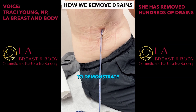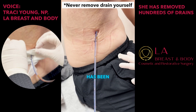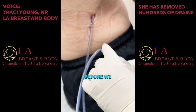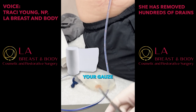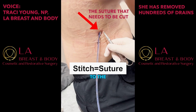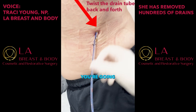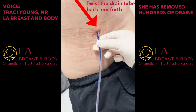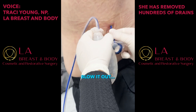We're going to demonstrate a removal of a surgical drain. The dressing has been removed. We need to take the bulb off suction before we take the tube out, because you want to release the pressure. Have your gauze and tape dressing ready. There is a stitch holding the suture to the skin and we're going to cut that. You're going to feel a little pinch as the suture comes out. On the count of three, you're going to take a deep breath in and blow it out — one, two, three, blow it out.